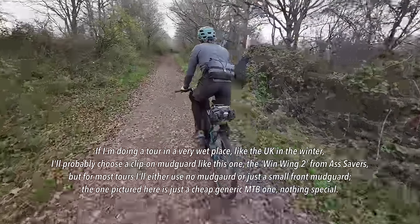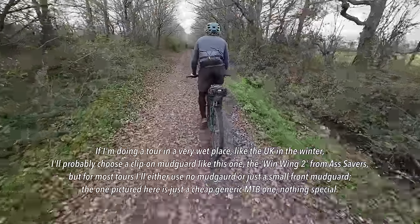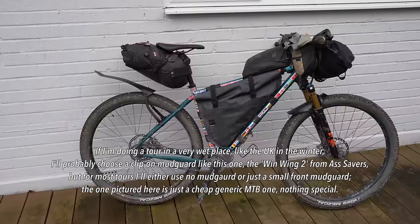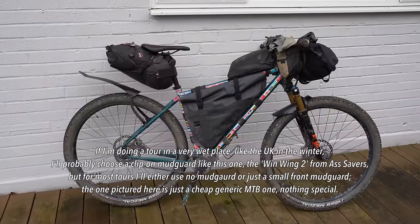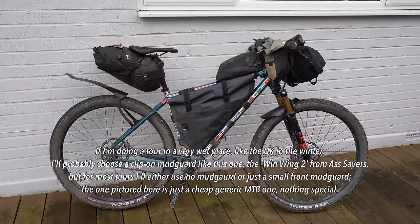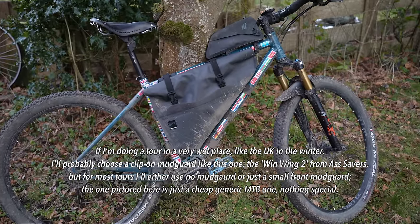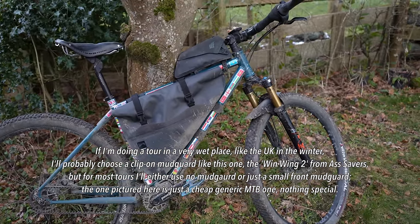On another note, I get asked every now and again about mudguards or fenders. I don't usually run mudguards when I'm on tour because, although they help protect you from water spray, mud can very easily get stuck in there and you can have clearance issues — they can actually cause more problems than they solve. Generally I tend to prefer to tour in relatively dry places so I don't usually need to bother with mudguards.